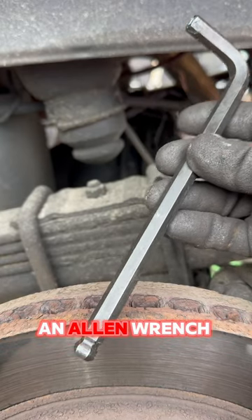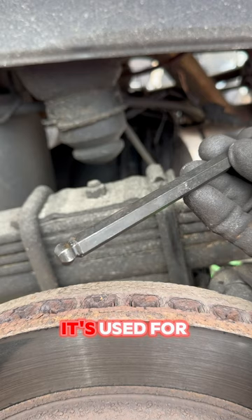Everyone's seen an Allen wrench before, but you don't really see a lot of examples where the bottom end of it is used for a really tight area. I'm going to show you an example that most people don't even think about.